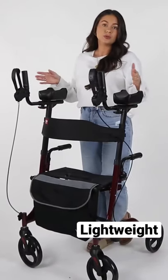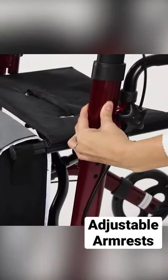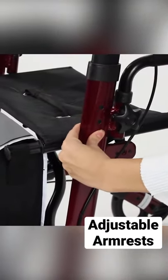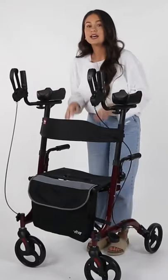It only weighs about 20 pounds and supports anyone up to 300 pounds. It has adjustable handles at the armrest measuring from 41 to 46 inches to ensure a customized fit.